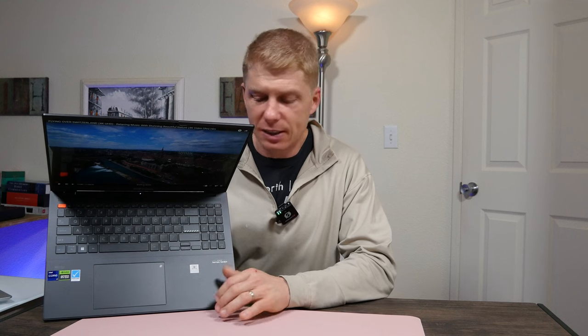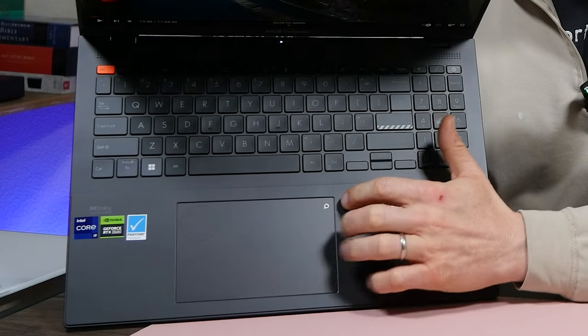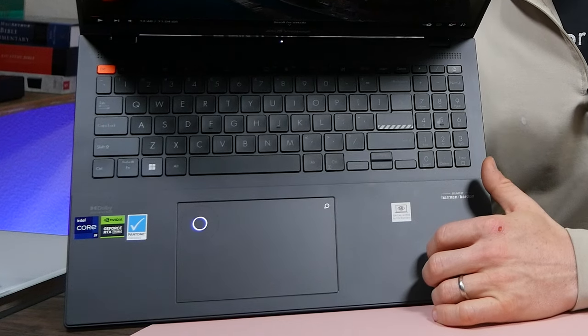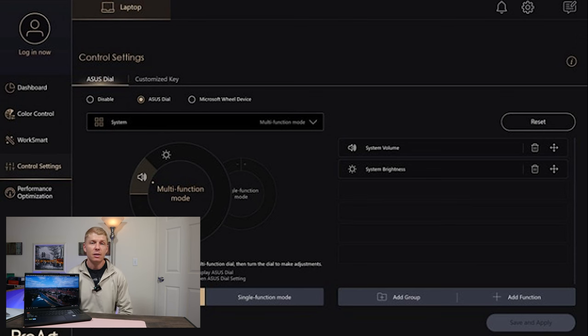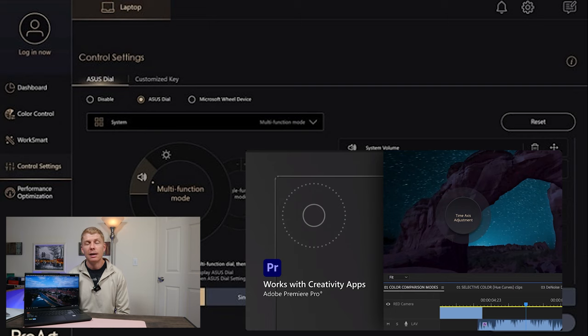The trackpad is another star of this laptop — a nice big glass trackpad, very accurate, with great palm rejection and a satisfying click. It also has the Asus dial: in the top right there's a little white circle, and if you drag down toward the middle it lights up the Asus dial pad; drag down again and it turns off. In the Asus ProArt software you can customize that dial pad for a whole host of applications — really useful if you're a video editor or graphic designer. You can set it for side scrolling in a video editor, or create custom hotkeys.